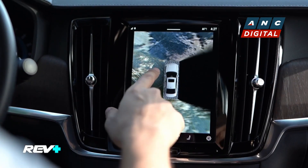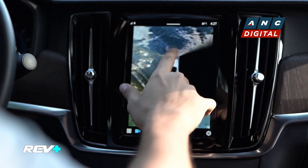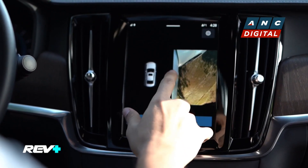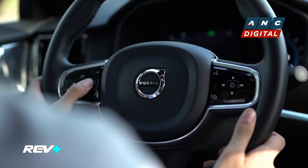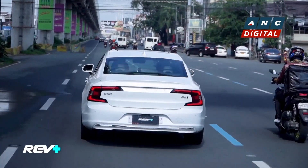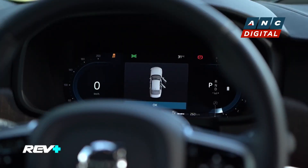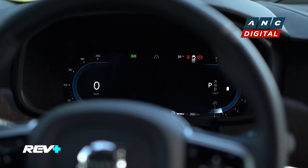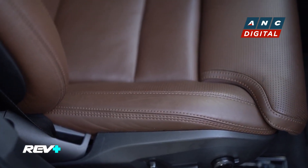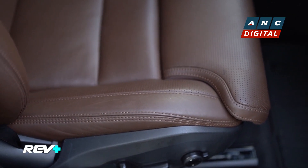The 360 camera turns off when you're driving at high speeds to avoid distraction. You also have blind spot detection and Active Pilot Assist, which we'll try later on when we get on the open road. You also have multiple-way adjustments for your front seats, thigh support, and lumbar support, to give you that extra comfortable feeling when you're behind the wheel of the S90.